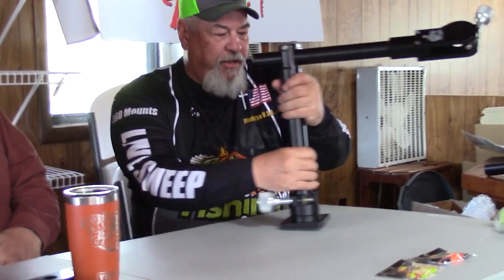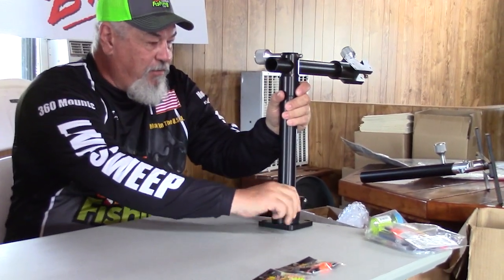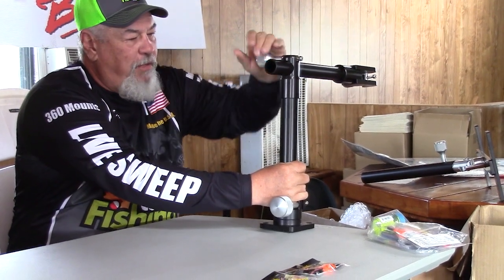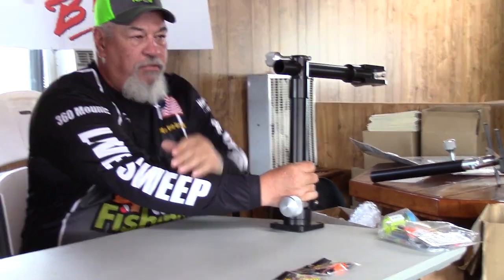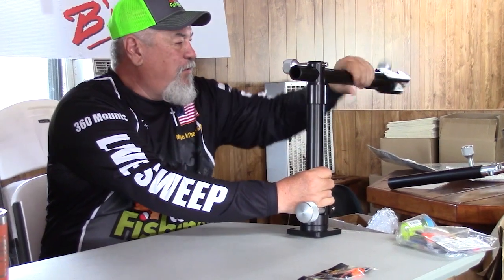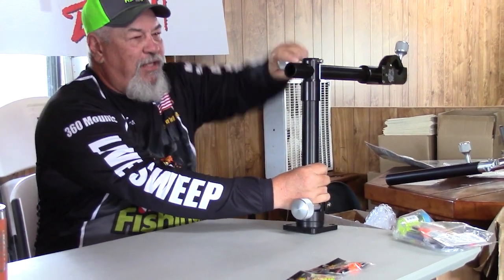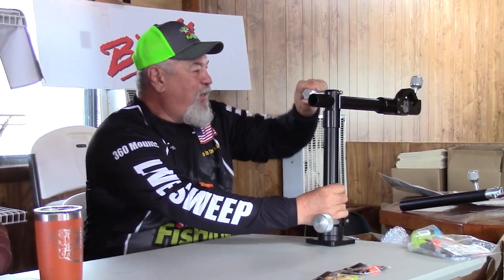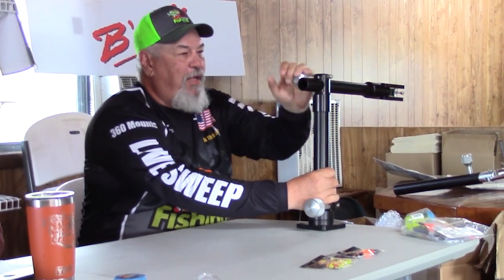One beauty of this thing — I run mine on the side. Say I've got it down in the water and I just want to run through 400 yards: I loosen it, roll it up, let it stick out the side, tighten it back down, and run. When I get there I drop it back in the water and I'm ready to go again.